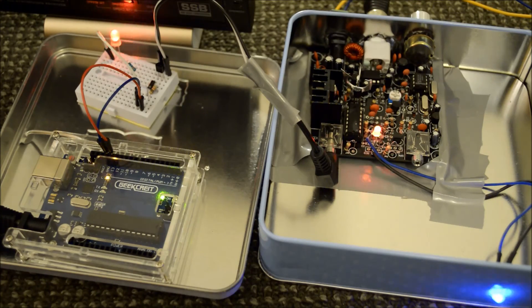And if all goes according to plan it should look a little something like this. There we go. I hope you got something out of that. Cheers!